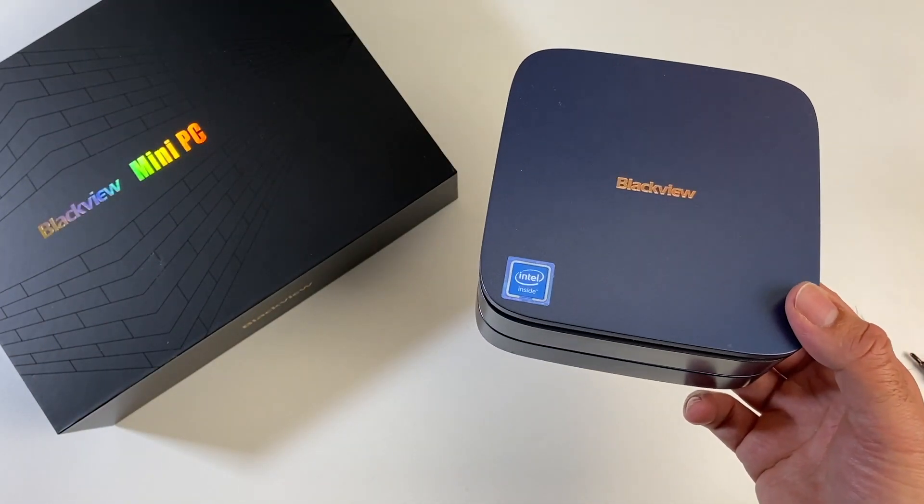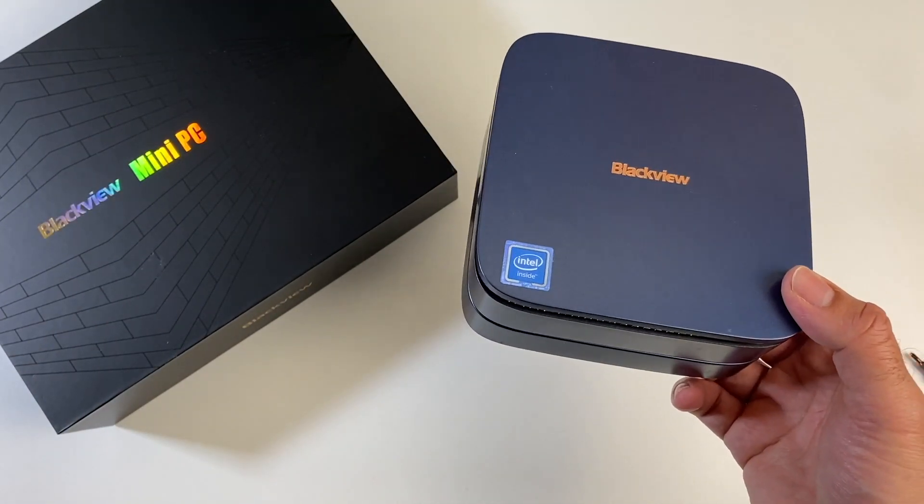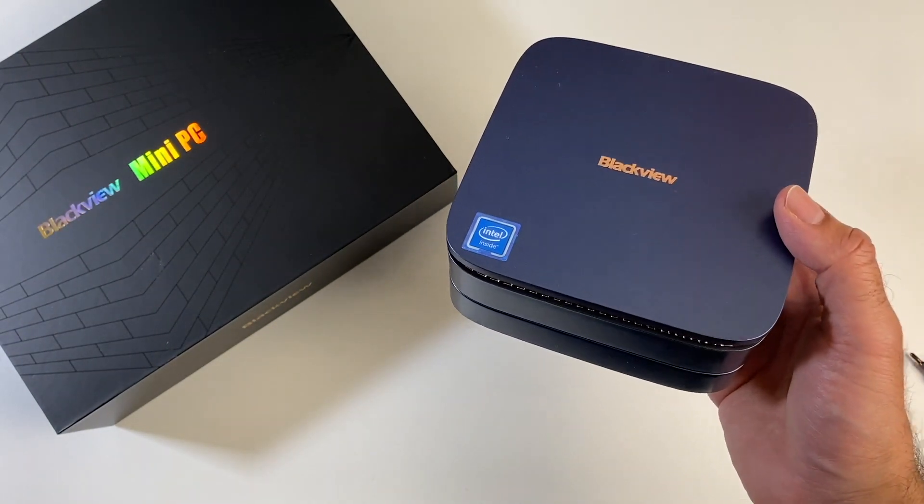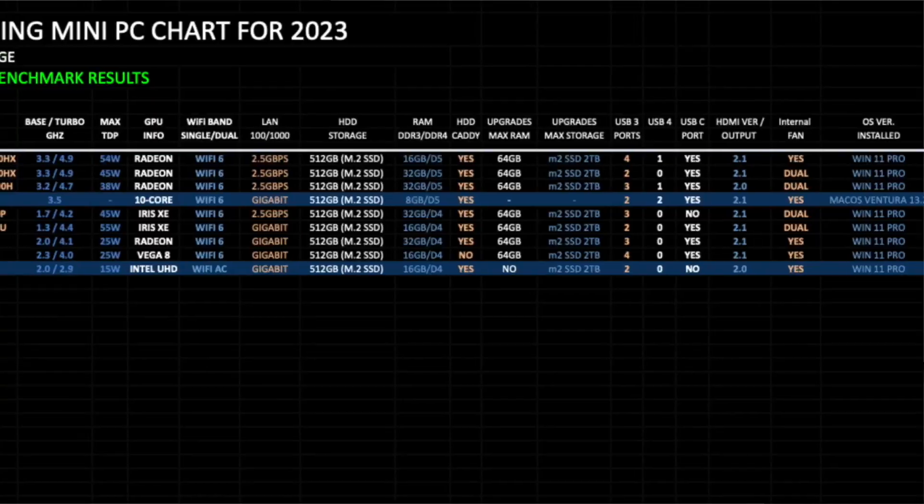This mini PC has been designed for basic use — web browsing, office applications, and very light gaming. Don't expect powerful performance from this; you're not going to be able to edit 4K videos or play AAA games on it.